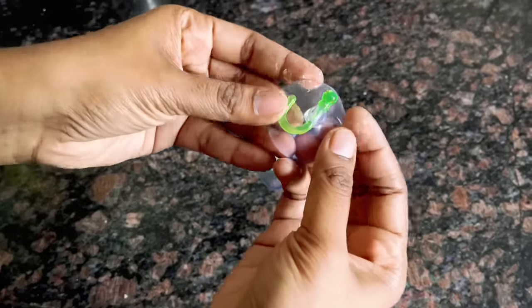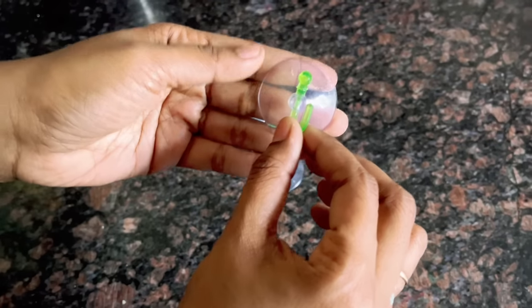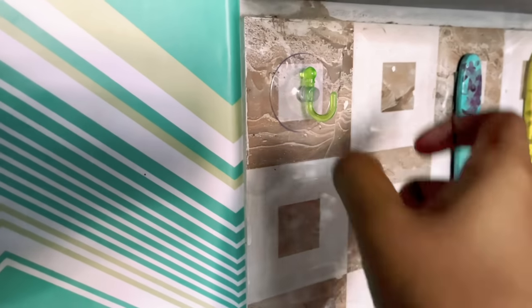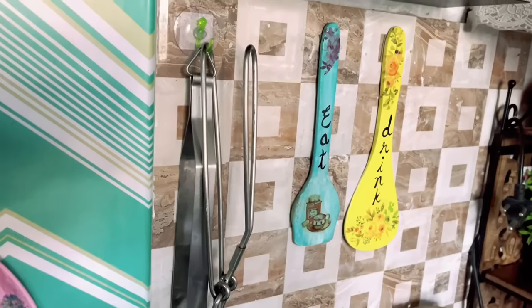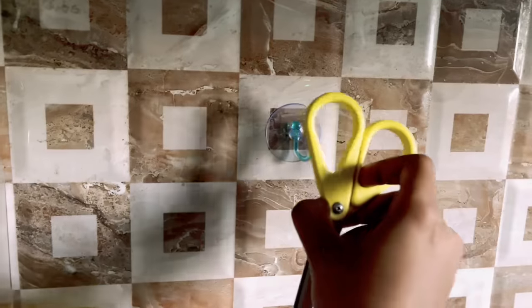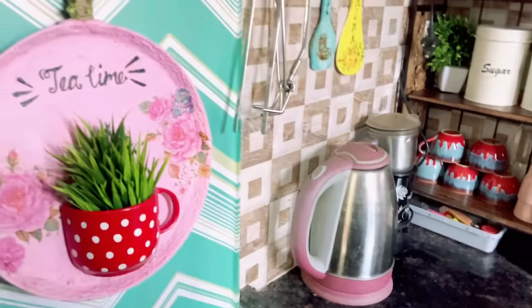The next amazing hack is these suction hooks — they are very helpful in the kitchen. I didn't believe they could hold a lot of weight, but when I tried it was amazing. You can attach suction hooks on the tiles and hang utensils on them. This is the best way to utilize the space on the kitchen tiles, and you can easily remove them without dealing with any sticker mess.